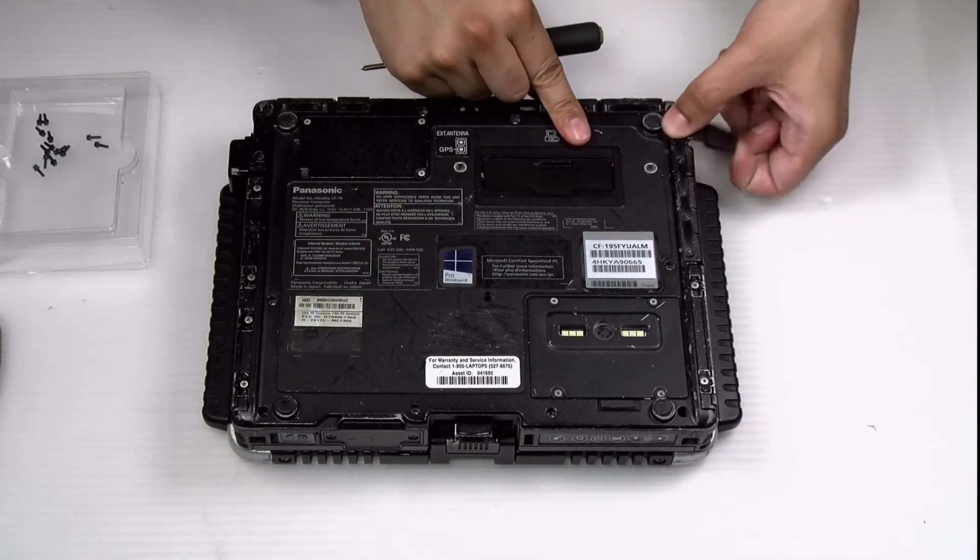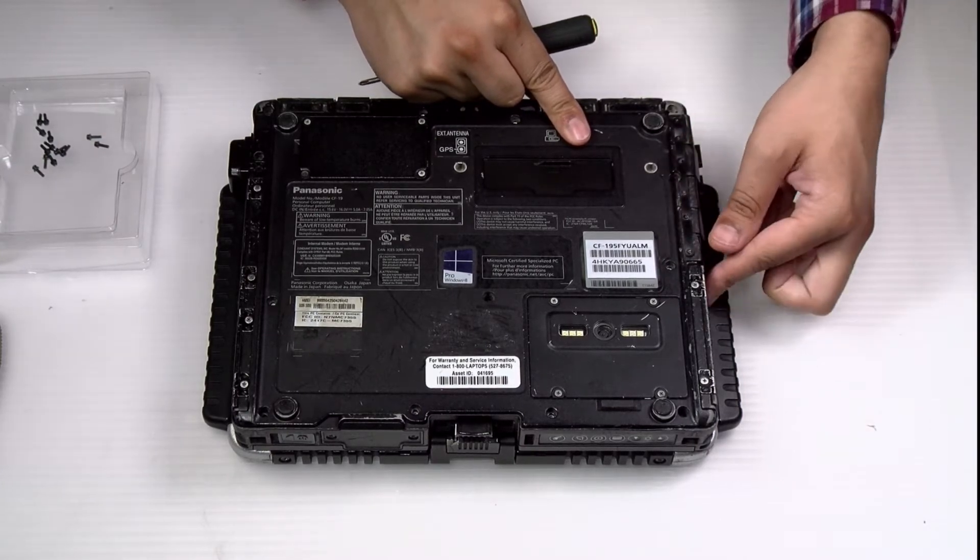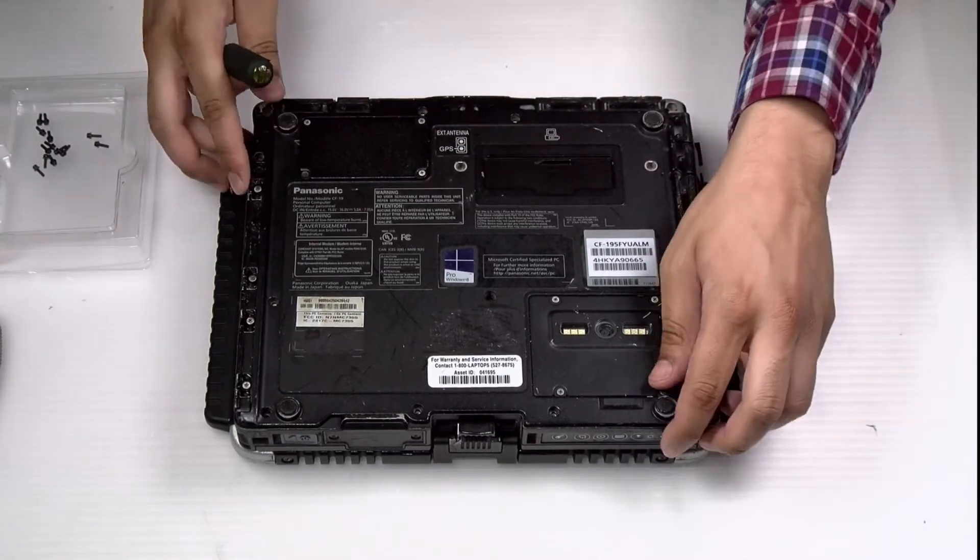Now I just want to find a spot to pry the plate open. It's a lot easier if all the port doors are open as well.